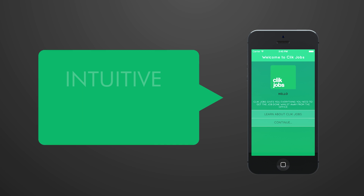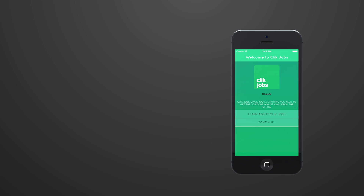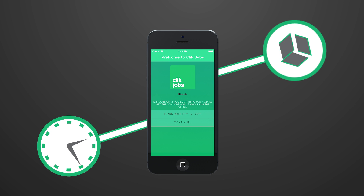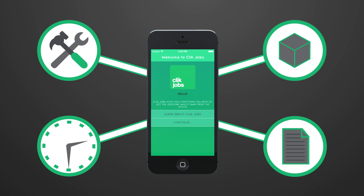ClickJobs provides an intuitive, attractive and efficient way for you to select and modify jobs, just as you can in ClickService. ClickJobs allows you to add time items, material items, equipment and documents to your jobs, all whilst you're away from the office.